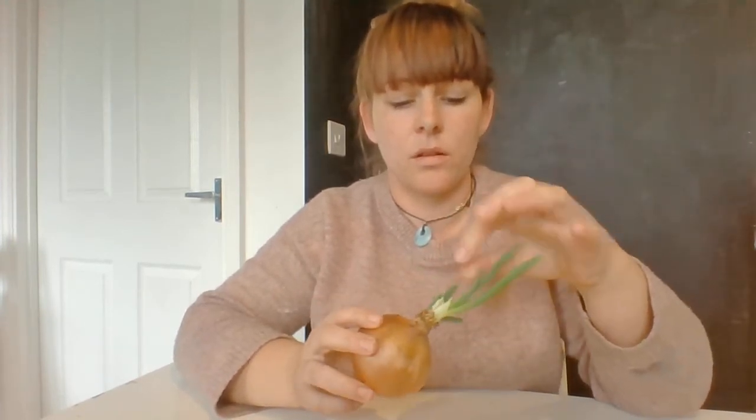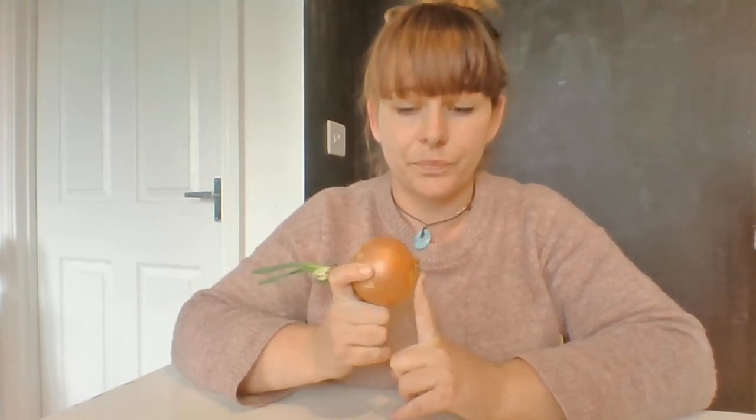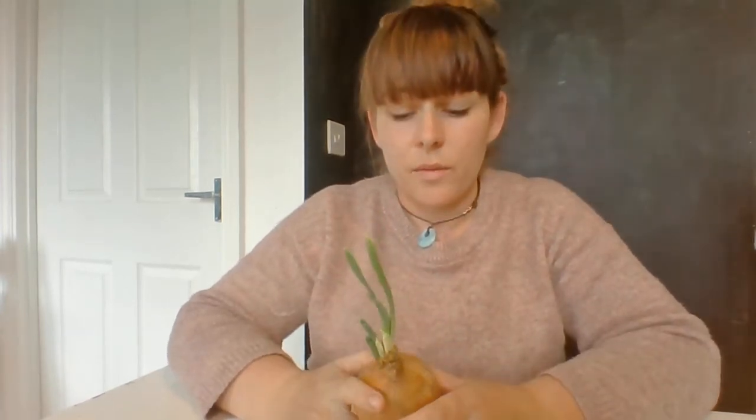We're going to use some math skills — we're going to be counting how many shoots we've got coming off. You might have one, you may have ten, we don't know. You could also measure your shoots and the roots at the bottom using a ruler, tape measure, or anything you've got to hand. And also a very important skill is we're going to be using gentle hands, so we're going to be practising doing that today.